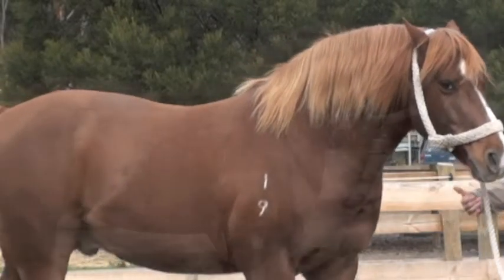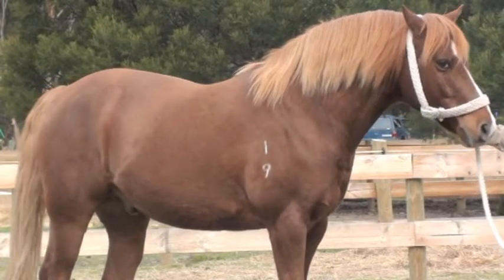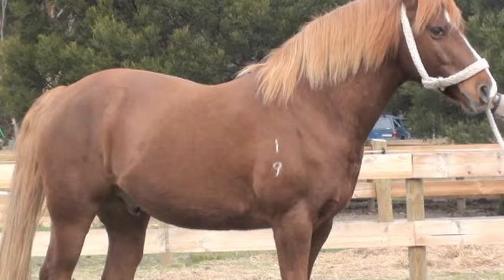Clicker Training: The Absolute Beginning. Helen describes True as a sensitive and alert horse. She hopes that clicker training will reduce True's flight response and increase his confidence.